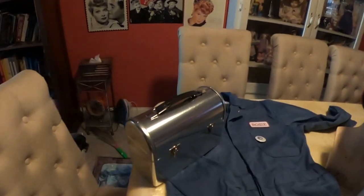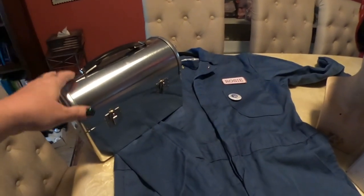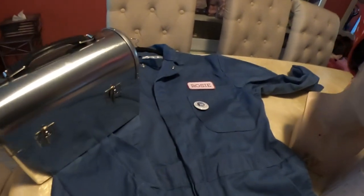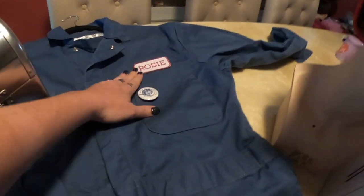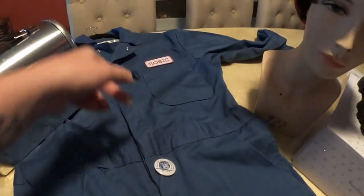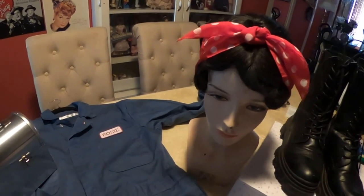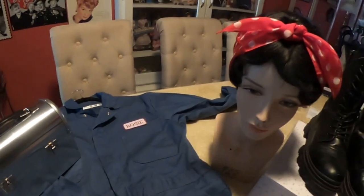I bought a metal lunchbox — this is cool because it goes with Rosie but you can also carry it as a purse with your costume. I bought an instant Rosie kit that came with an iron-on Rosie patch, a pin for the lapel or collar of the jumpsuit, and the iconic red polka dot bandana. I'm choosing to wear a wig because she has a finger-waved look going on, though you can use your own hair — it's totally up to you.